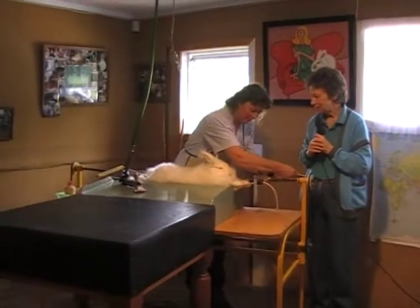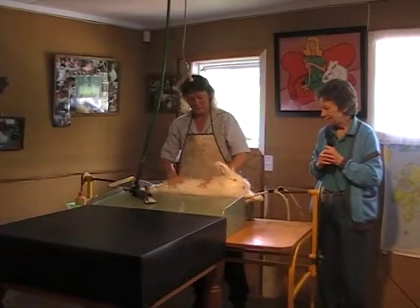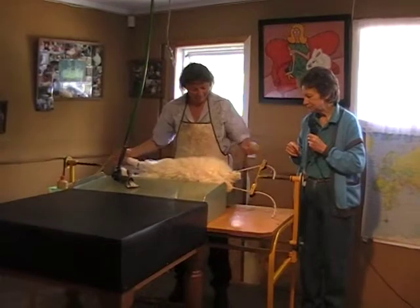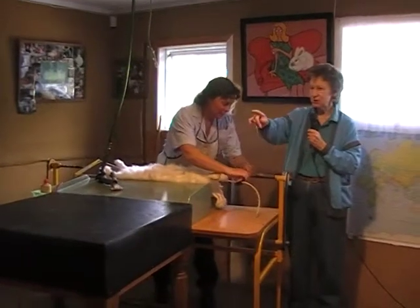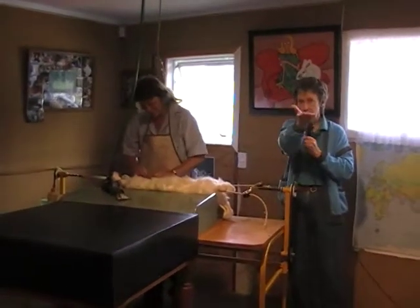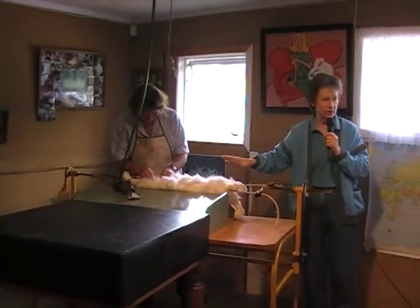Now we're going to make John longer. There he goes. And now we're going to position John so he's lying in the wee cradle. Sometimes if you're standing at that angle, it looks as though the rabbit's swimming. But from his head right through to his little backside, he's all fully supported. And we own 350 rabbits.